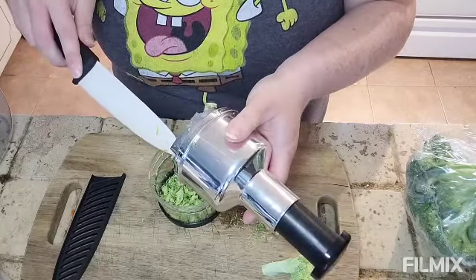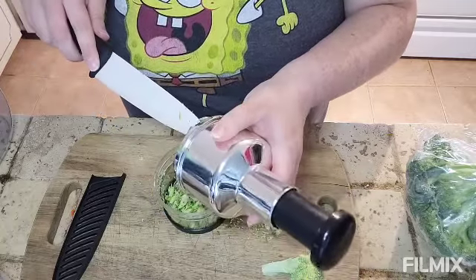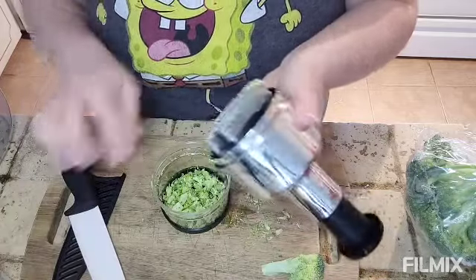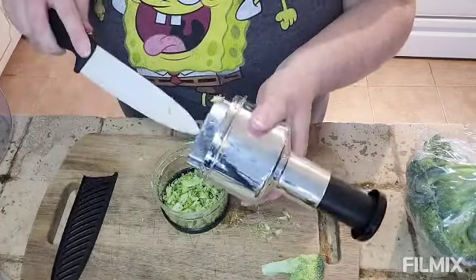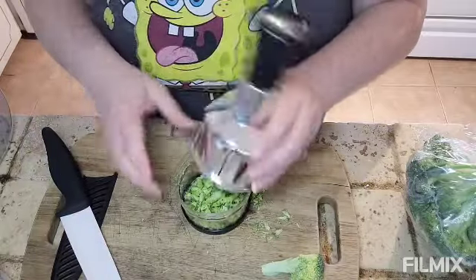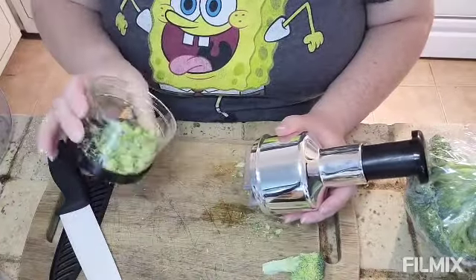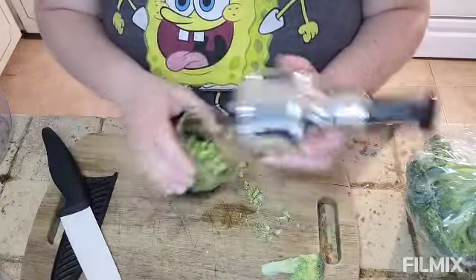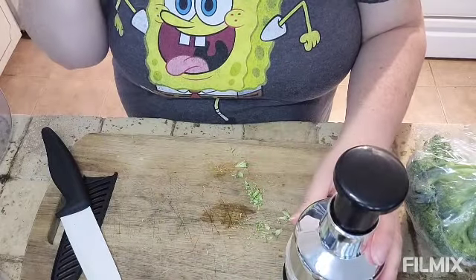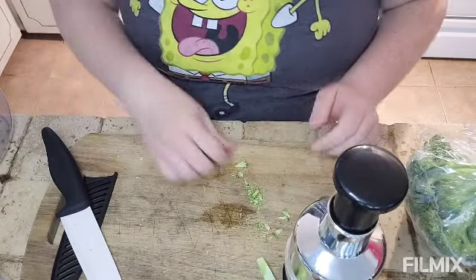The broccoli gets a bit stuck because of the heads — maybe if I cut them up a little smaller next time it'd be better. But it's not too bad and they're easy to get out of the blades. That's perfect for a pasta salad when you just want little bite-sized pieces. That's good — I need ranch though!